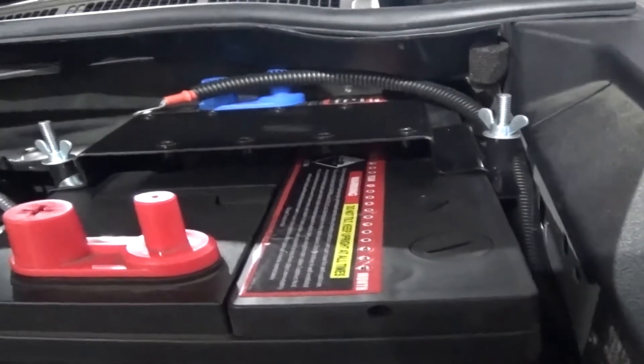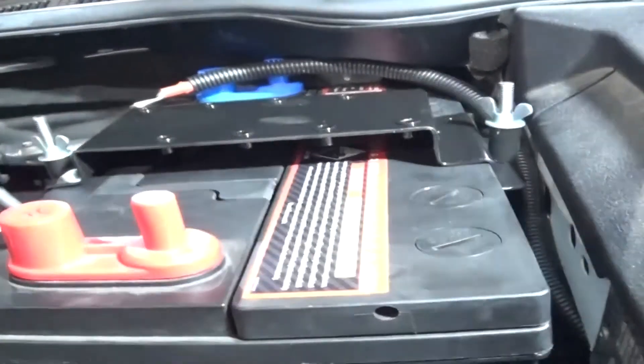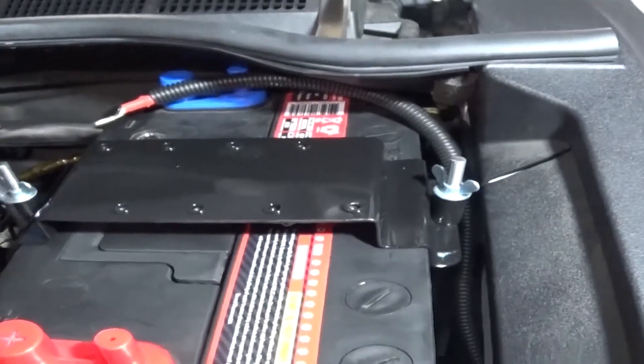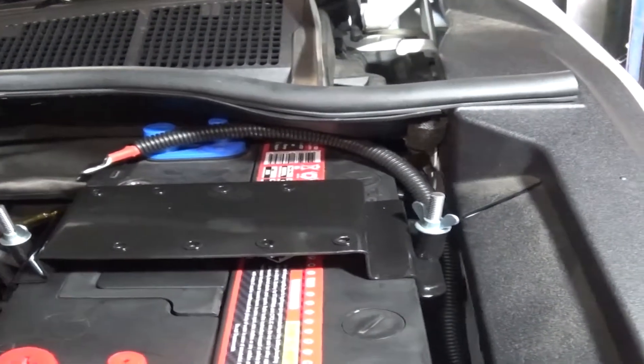There's our glow ring for the Intervolt. We've replaced the battery holder clamp with one of our own design which is going to carry all our fuses, so we'll just see how that goes.